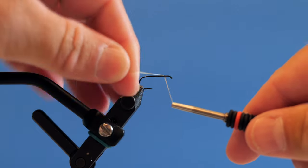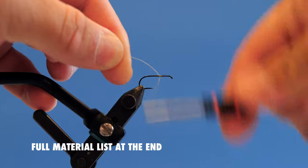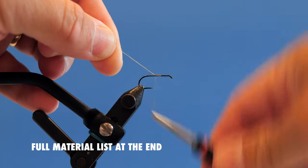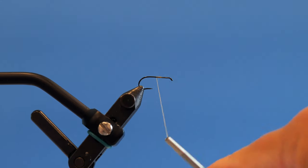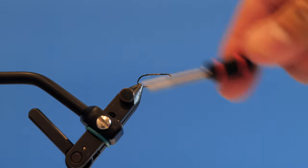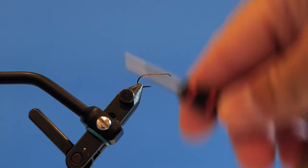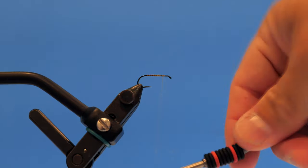In the vise I have a dry fly hook — it's a size 10 Umpqua. I'm going to start the thread right about there and trim that off. I like this fly anywhere from a size 10 down to a 14. I'm going to run my thread all the way back to where the barb would be, then come back forward, just laying down a thread base.